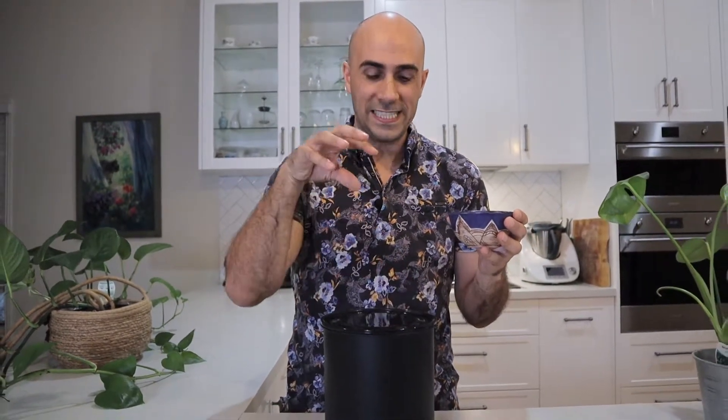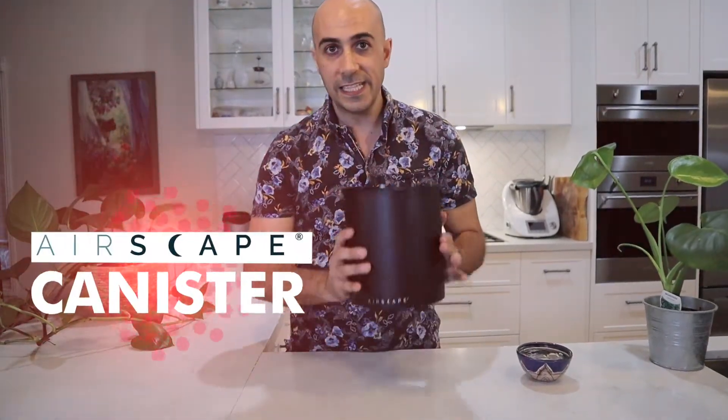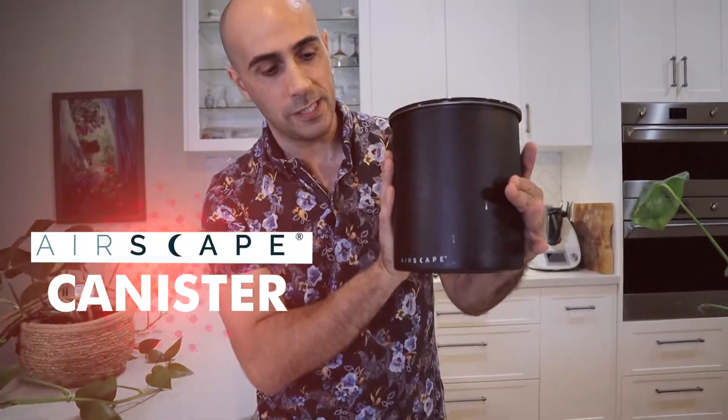G'day guys, Ryde here, your Chief Espresso Officer. Coming all the way from Australia to you in my kitchen again, still haven't returned back to the cafe, but today we're going to give you a review of a fantastic product. I think it's a must-have for every home barista, the Airscape canister from Planetary Designs.